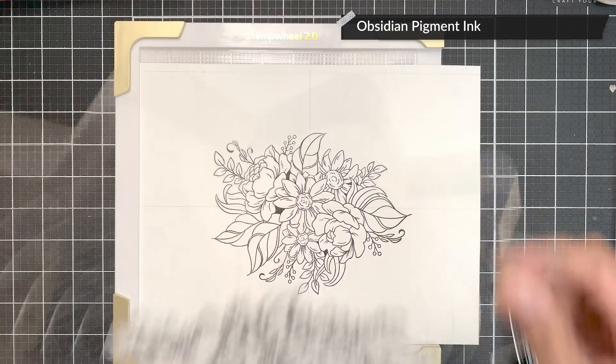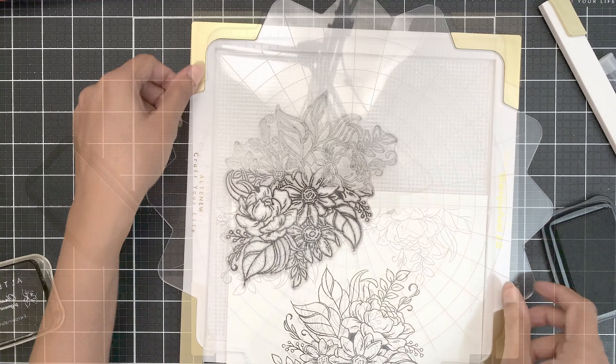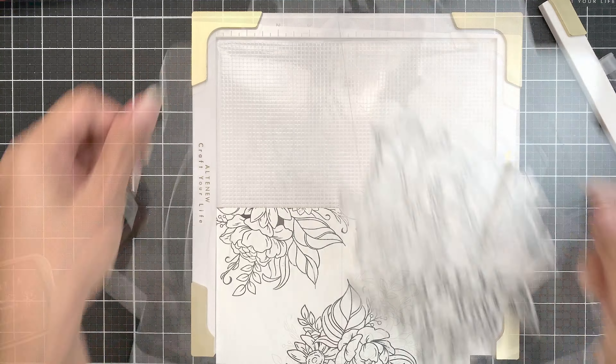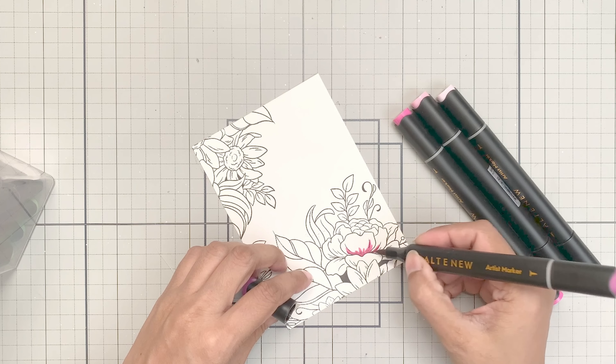I will place the stamp right in the center and stamp the image in obsidian ink. Then I will shift the panel to stamp the image on the top edges of both portions. Once done, I will rotate the panel and stamp the image on the bottom portions as well.